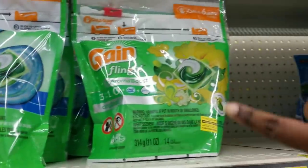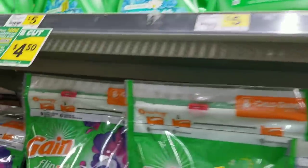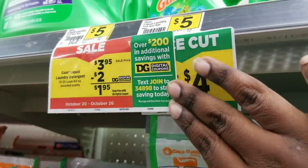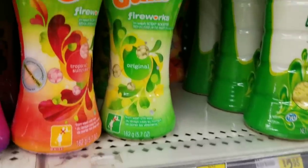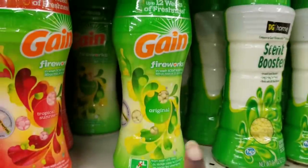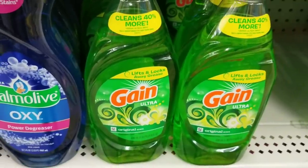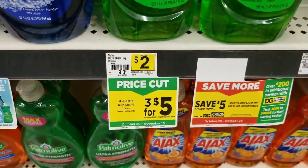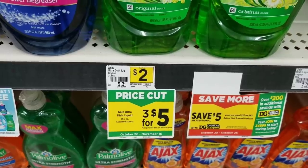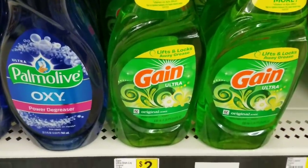We're going to get the Gain detergent, which is on sale for $3.95 — we're going to grab one of these. Then we're going to grab the Gain Fireworks, which is also $3.95 — we'll grab one of those. Then we're going to get two of the Gain dish liquid, which is regular price at two dollars, or you can get three for five. I'm just going to grab two, so that's four dollars.